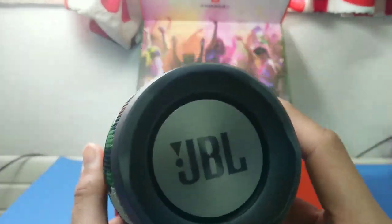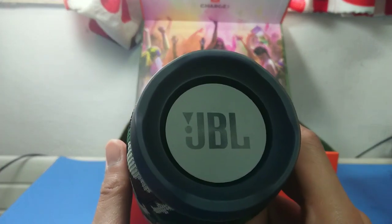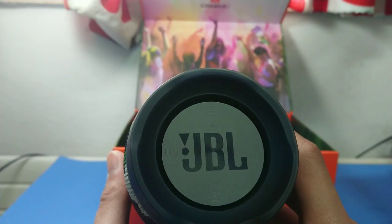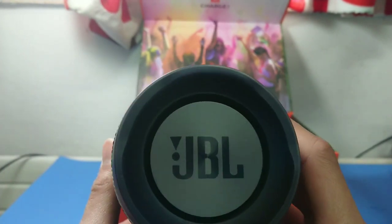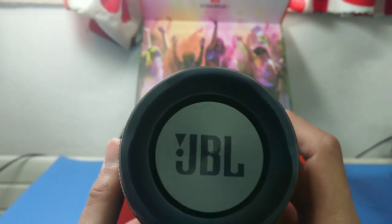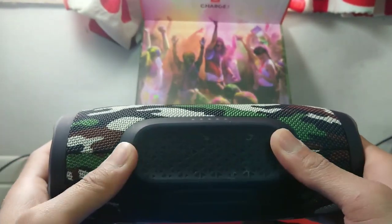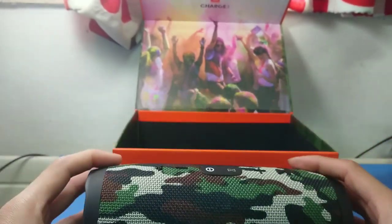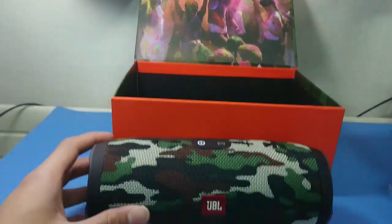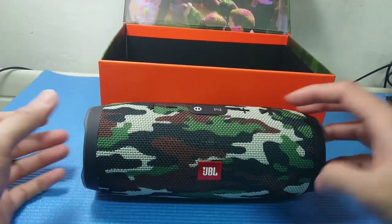At the bottom you can see the LED indicators — it has five LED indicators. On the side, the lettering is very clean and accurate, which means it's legit — because in other reviews I've seen, some units aren't original. The rubber on the bottom means it won't easily slip or fall.